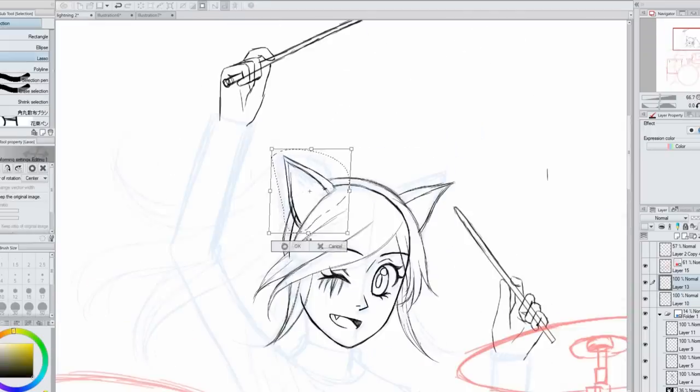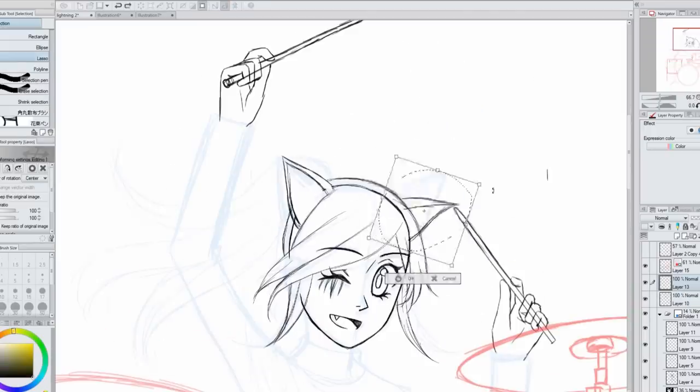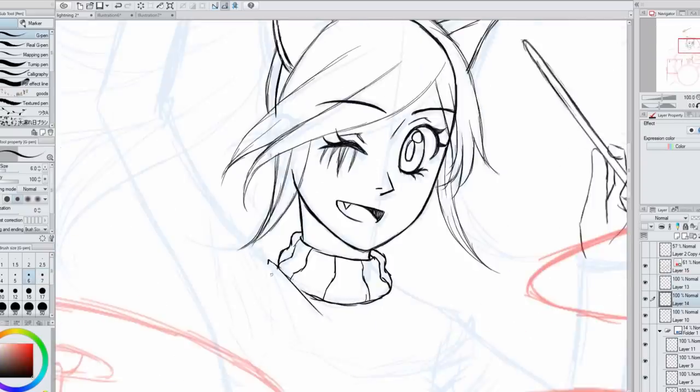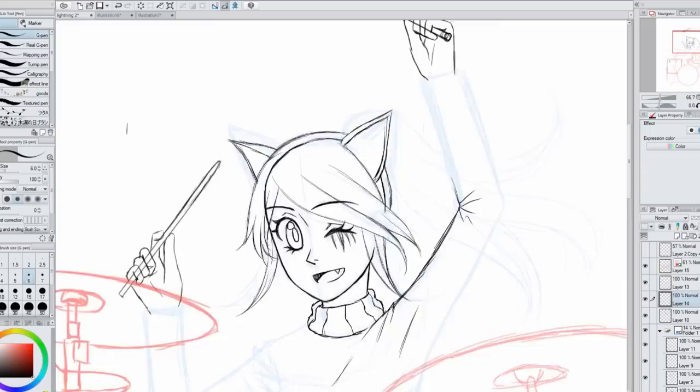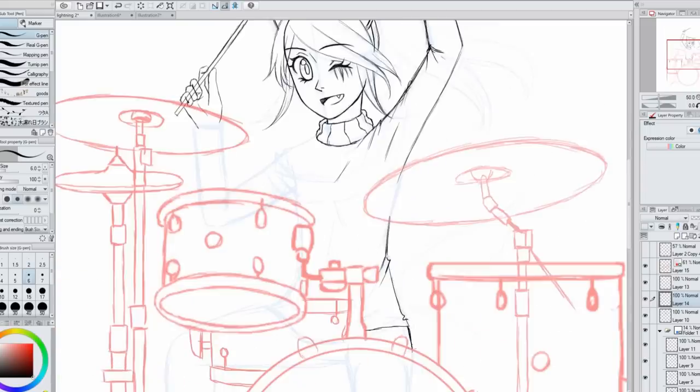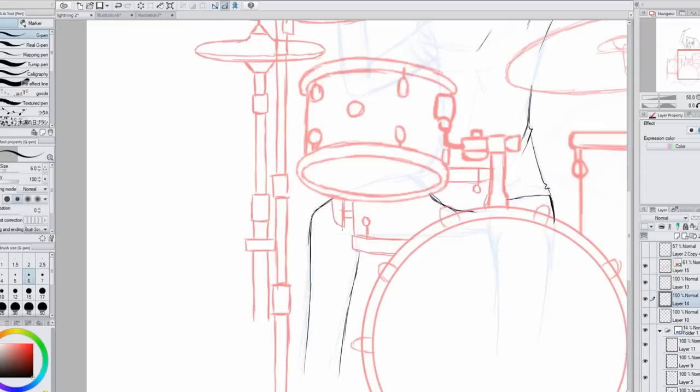Drawing her raised arm was kind of tricky. Her arm on the one that's more up is a little long right now — my mom pointed that out later when I was working on it, and I fixed that almost at the end of the picture.